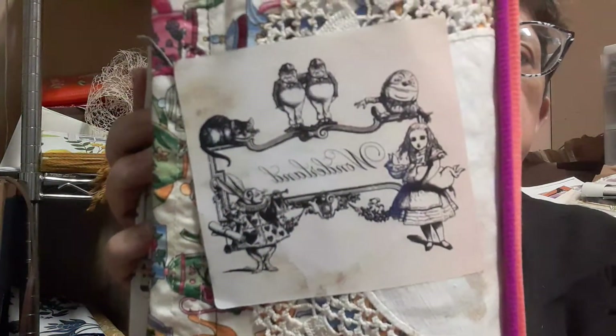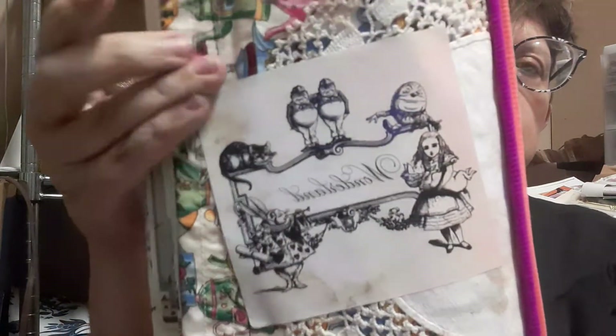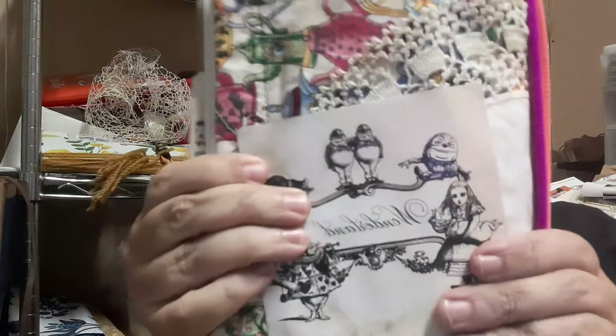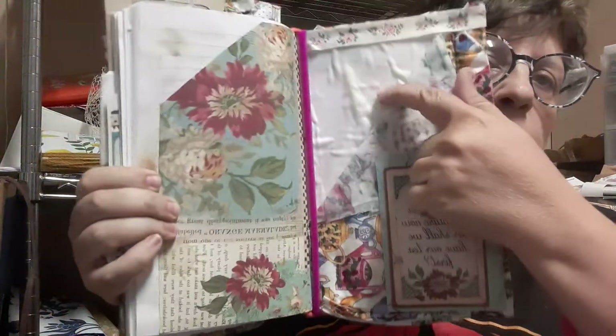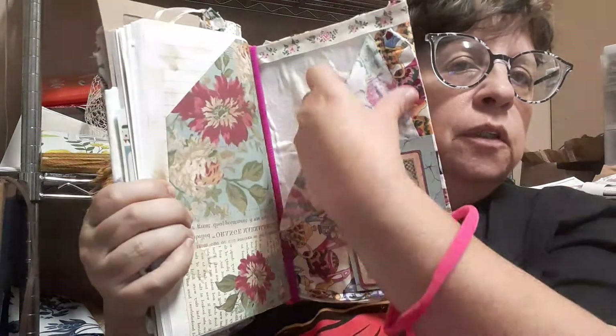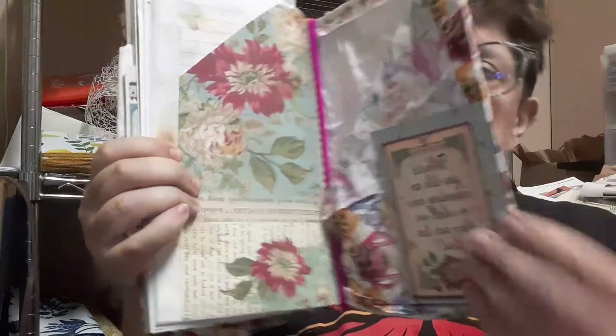Then there's a Wonderland sticker I got from my last AliExpress haul. When you open it up, I made her a little pocket where she can put her passport or whatever she needs — it's a pocket, whatever she wants to do.